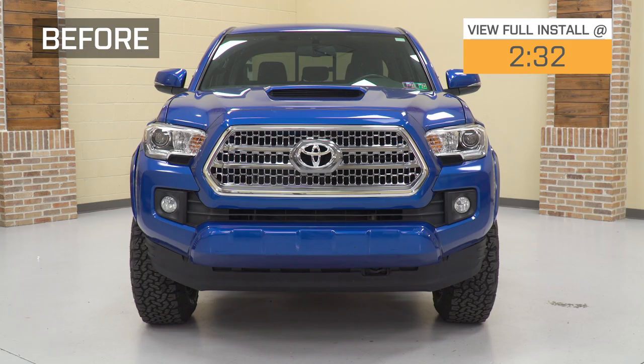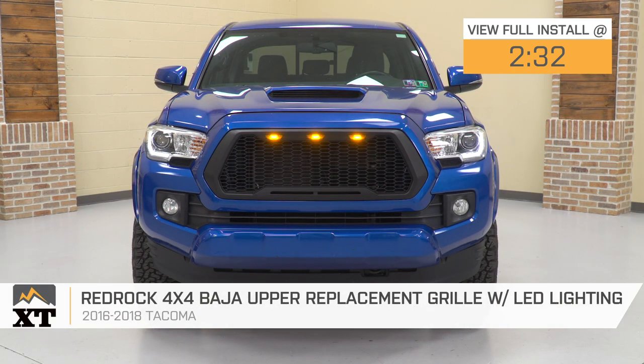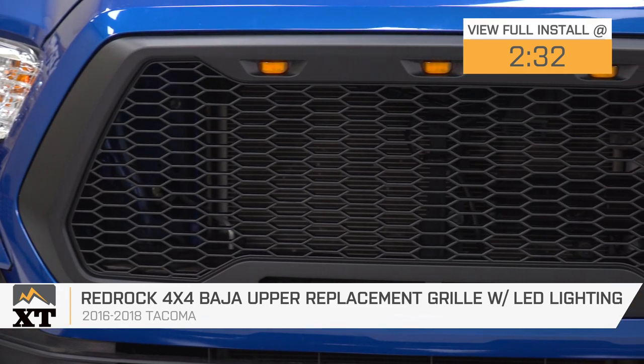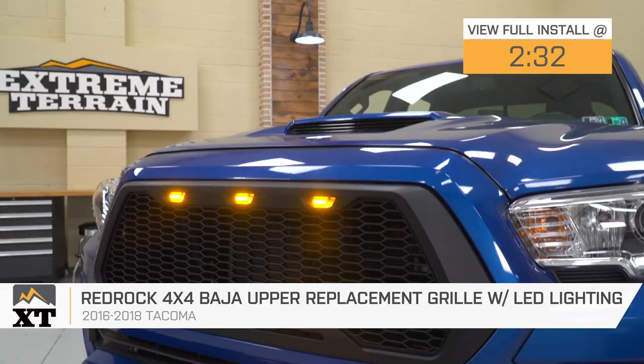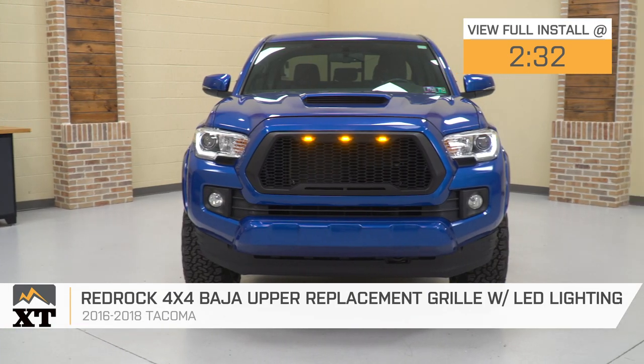Hi guys. So today we're checking out the RedRock 4x4 Baja Upper Replacement Grill with LED lights fitting all 2016 to 2018 Toyota Tacomas. One of the easiest and most affordable ways to switch up the front-end aesthetic of your truck is to add a grille, and this option by RedRock 4x4 is going to be a great choice to take a look into.